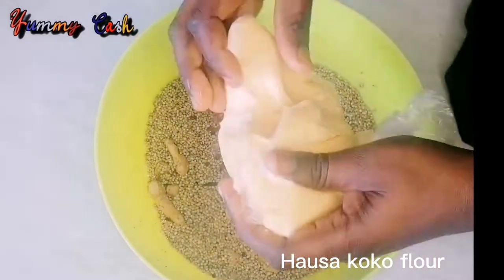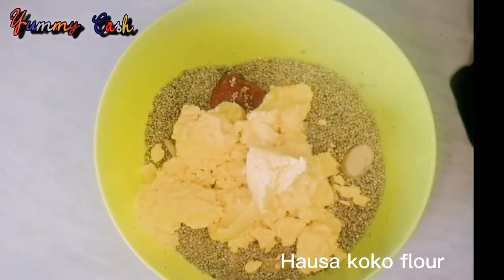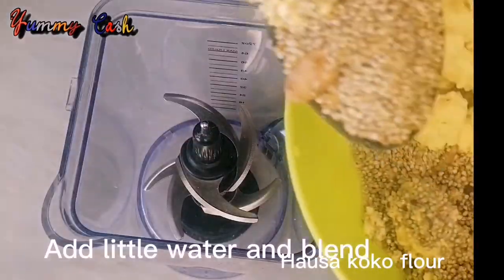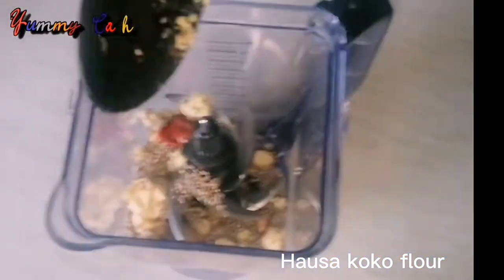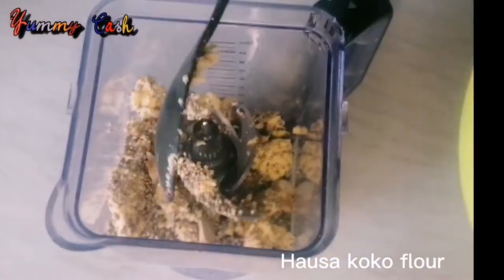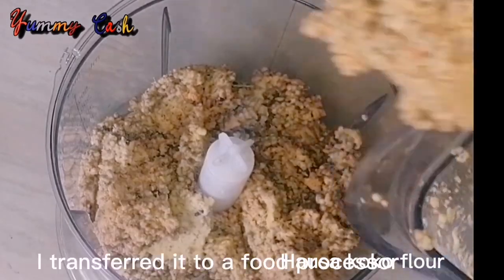The next thing to add is your corn dough. I deleted part of this video where I mistakenly added cassava dough to the millet — I had to wash it again and redo the spices. I had blended the spices already, then accidentally added the cassava dough and had to wash everything.